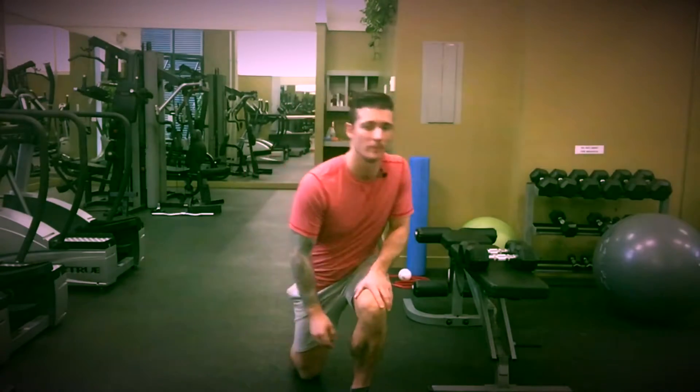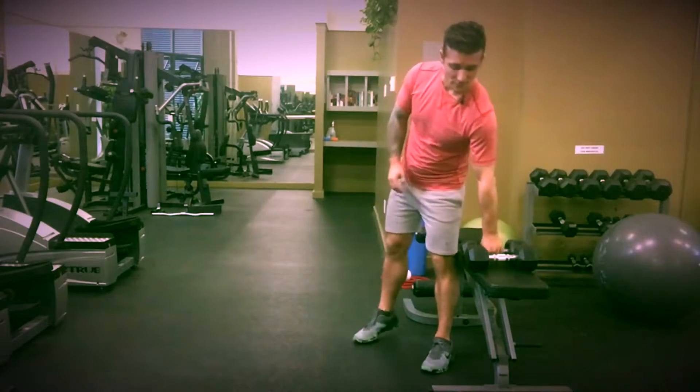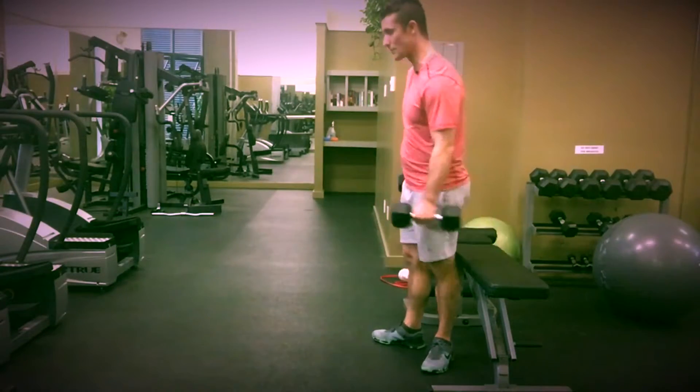Hey, it's Matt from Matlancetal Fitness. I am here today to show you the Bulgarian Split Squat. We're using the Bulgarian Split Squat to strengthen our quad and our glute. You're going to definitely get more activation from the quad in this movement, but there are ways to stimulate the glute from this movement as well.